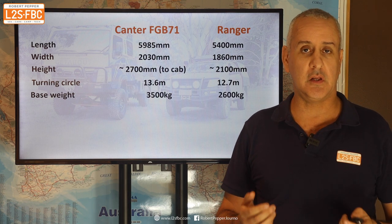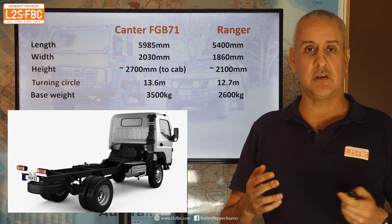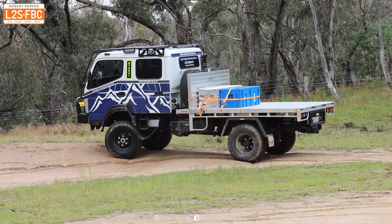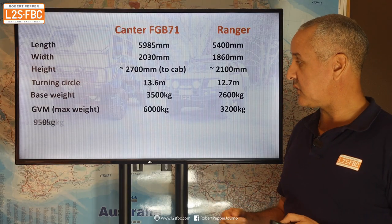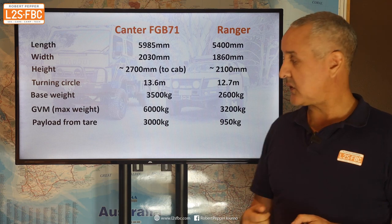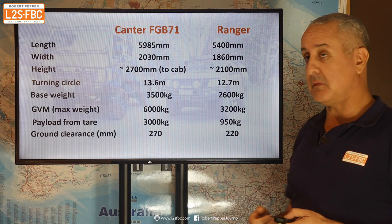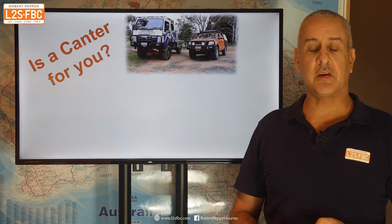Base weight is a little difficult to state for trucks since you buy it as a cab chassis and add a body, but the one shown here is running about three and a half tons and the Ranger is about 2.6–2.7 tons ready to go. GVM is six tons for the Canter and 3.2 tons for the Ranger. Payload-wise you're looking at two and a half to three tons for the dual cab Canter and not even a ton for the Ranger — that makes a big difference. Ground clearance is 270mm for the Canter and only 220mm for the Ranger (Ford's claimed figures measure from the wrong place).